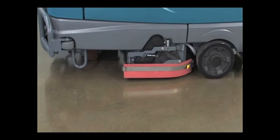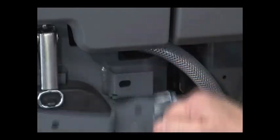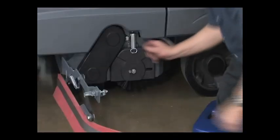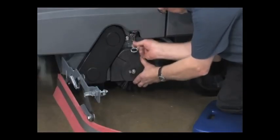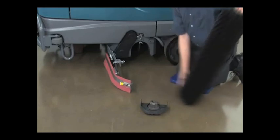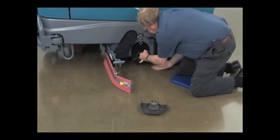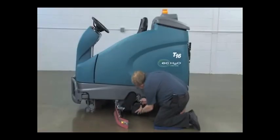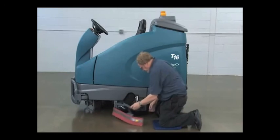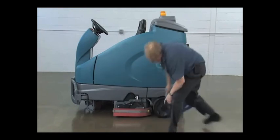To change cylindrical brushes, first raise the scrub head from the floor and turn the key off. Pull out and up on the squeegee mount assembly lever, turn the lever counter clockwise and swing the squeegee assembly out of the way. Remove the idler plate from the scrub head, then remove the brush by pulling outward. Slide the new brush onto the drive plug on the scrub head and secure the idler plate. Close the squeegee assembly and secure the latch lever. Follow the same procedure on the other side of the machine to replace the other scrub brush.